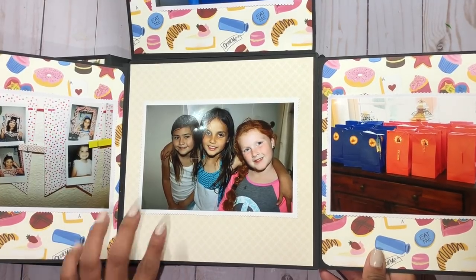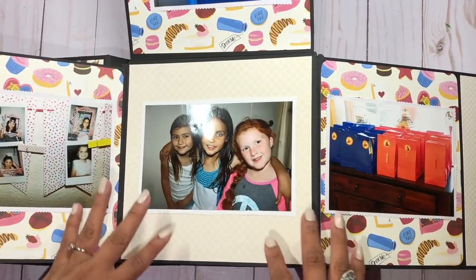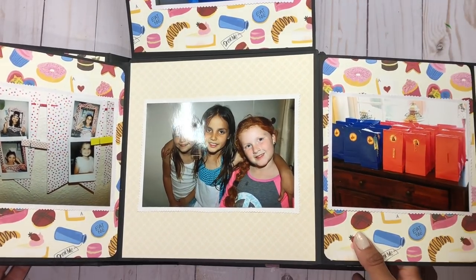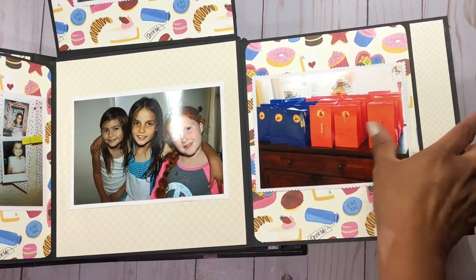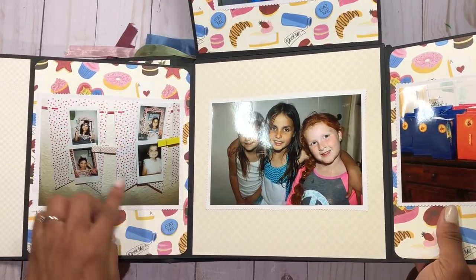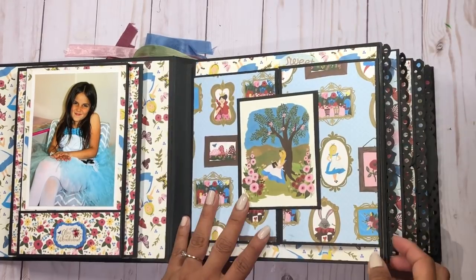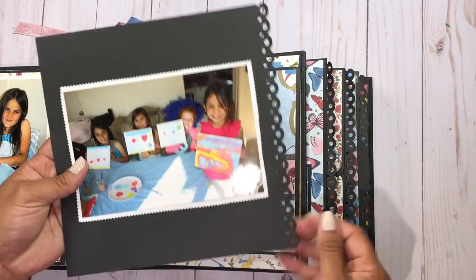This opens again — it's a very interactive album. Here she is with her friends, and then this opens again. You can actually crop two 4x4 photos and they will totally fit, but I was struggling to get enough pictures so I just put them in the middle. Here are pictures of the favors and this is me and my girls on the banner where we put all our little polaroids. That closes up like that.